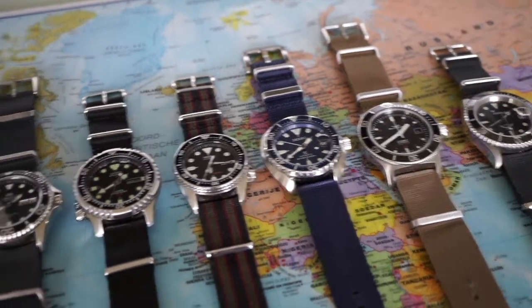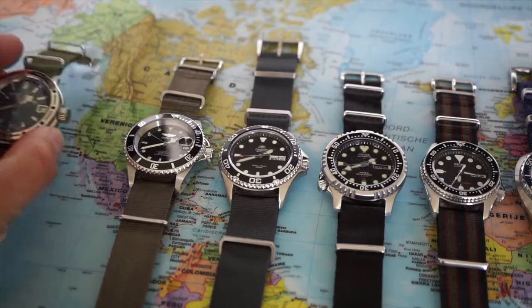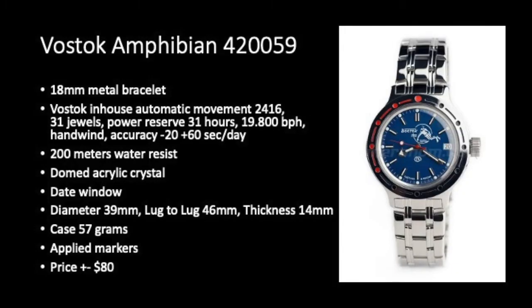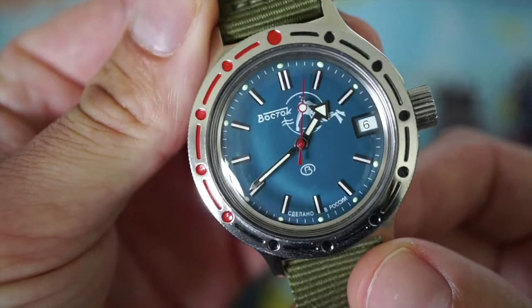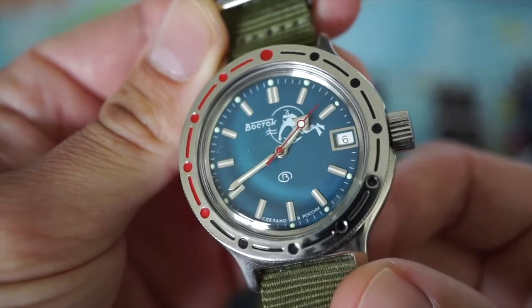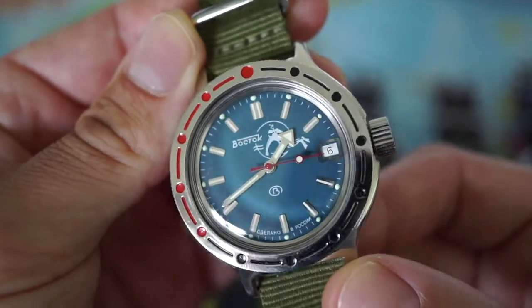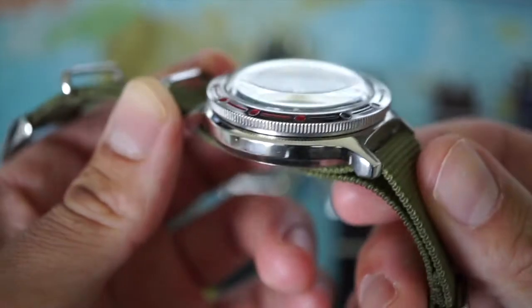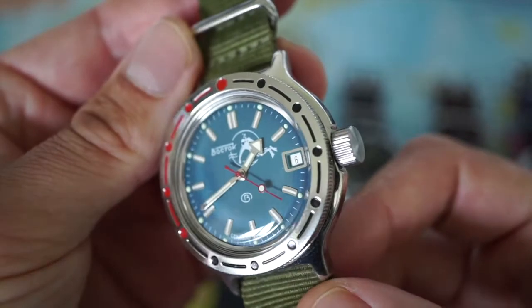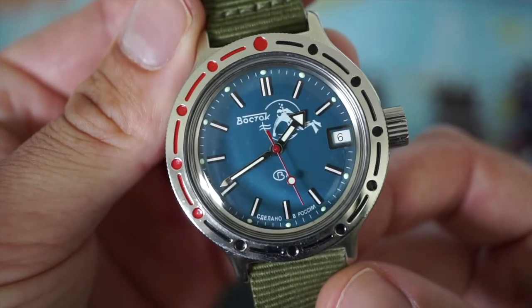Starting on the left with entry-level watches, the first watch is the Vostok Amphibia, reference 420059. It has a beautiful blue dial with a date window at the three o'clock position, applied hour markers, a red second hand, and a very remarkable bezel — no numbers, just red and black.